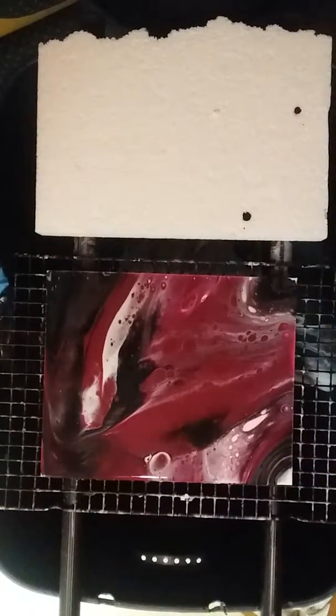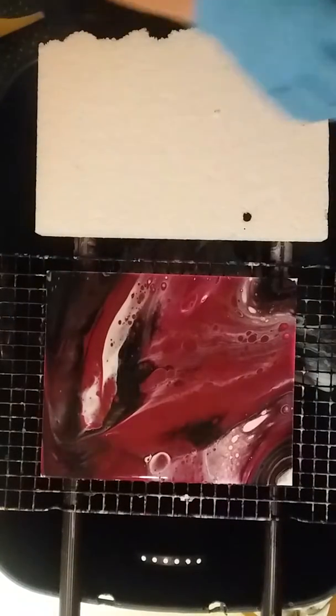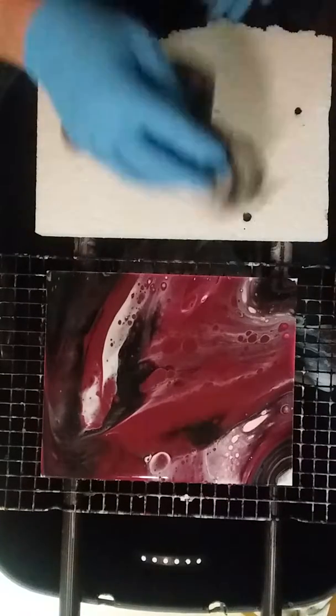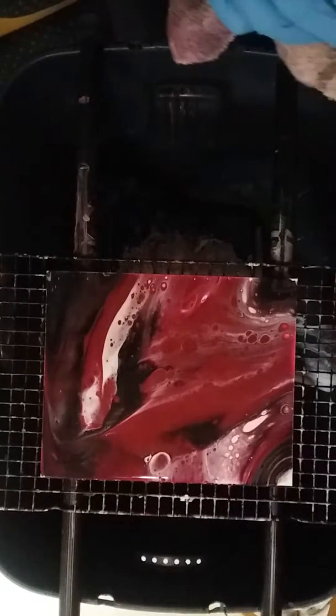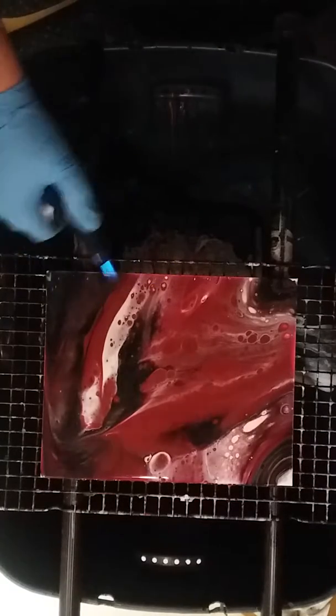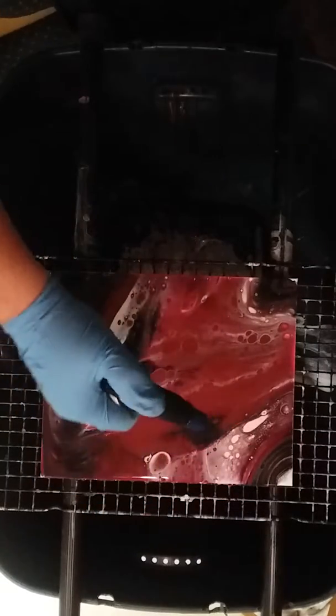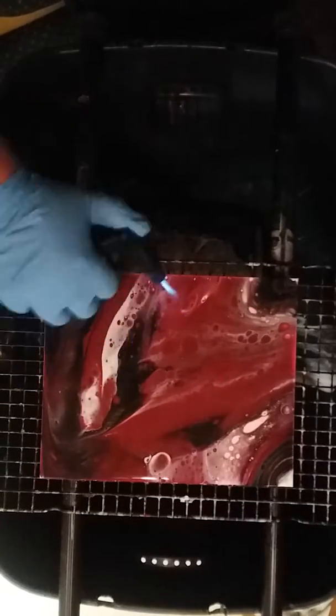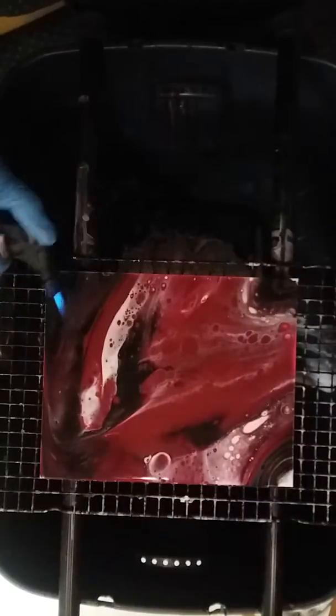I kind of like that swirl there. You always really want a torch to pop any air bubbles. Every now and then you'll get a flare-up — I'm not exactly sure what causes it, if it's the paint or if it's the Floetrol.